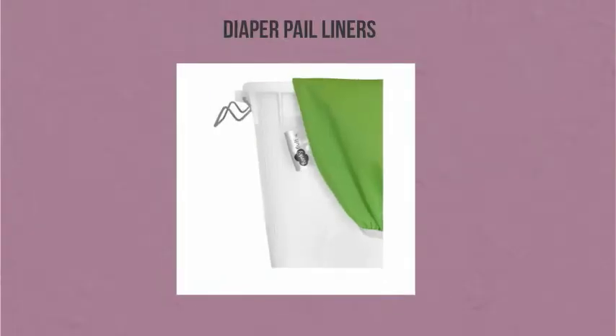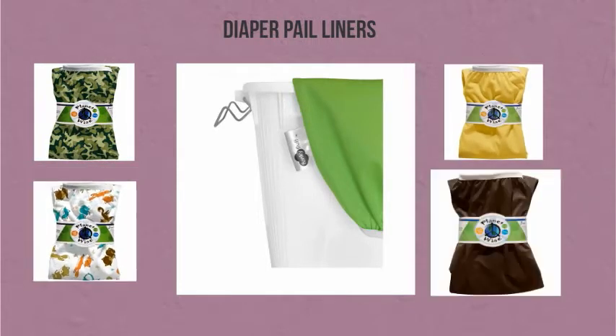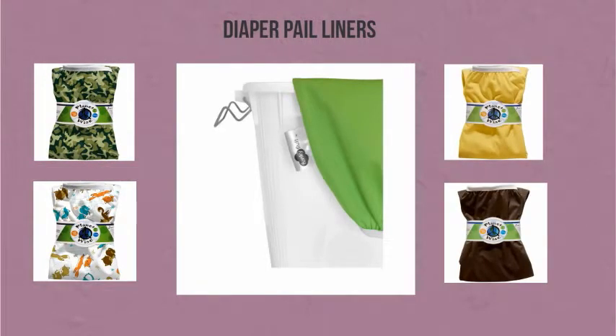Diaper pail liners are a fabric bag that is waterproof and fits inside your diaper pail. They're available in a variety of different colors and patterns to coordinate with your baby's nursery, and make doing laundry a lot easier. You just carry the bag with all the dirty diapers in it to the wash, and you don't have to wipe out your diaper pail every time.